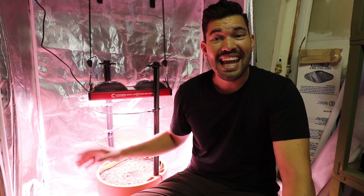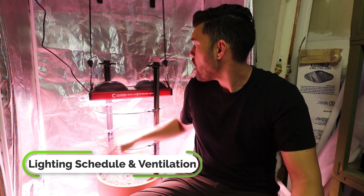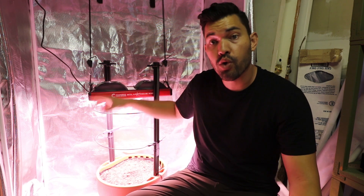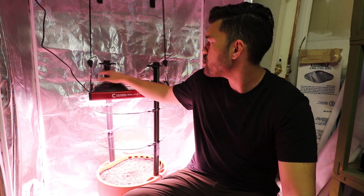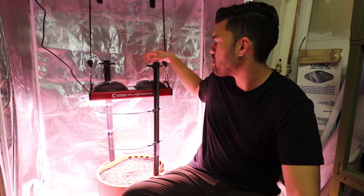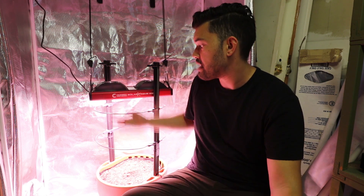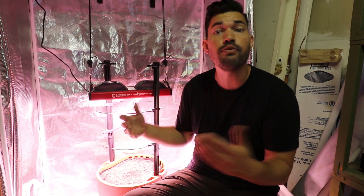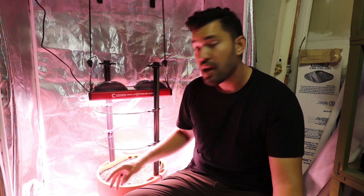We're going to be doing an 18/6 lighting schedule — 18 on, 6 off — while this plant is in its vegetative phase. I probably have to take a look at the thermal management of the grow room as well; grow room ventilation is going to be a completely separate topic for a separate video. There are two massive fans on top of the Solar Extreme 500 for good thermal management of the light itself, but that says nothing of the grow room. Remember, this is designed for a four by four coverage or grow tent, and I'm putting it in a two by four, so I've got to make sure I keep things nice and cool — but I'm very excited to see how it goes.